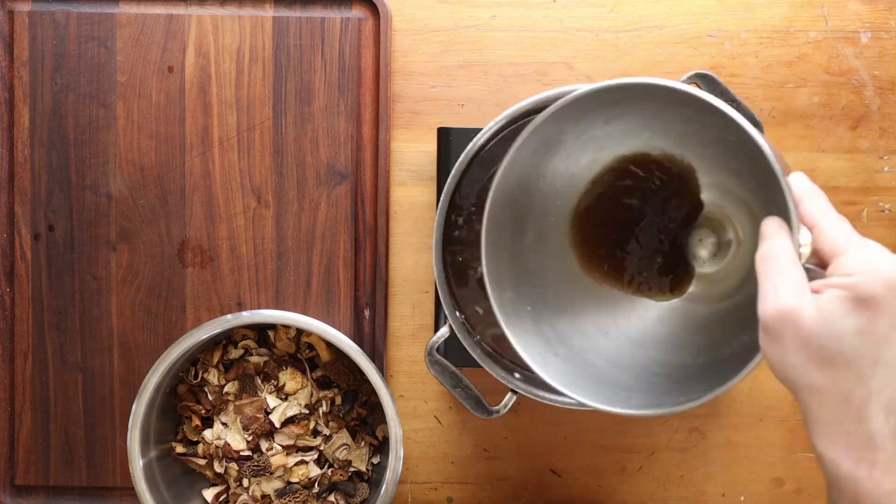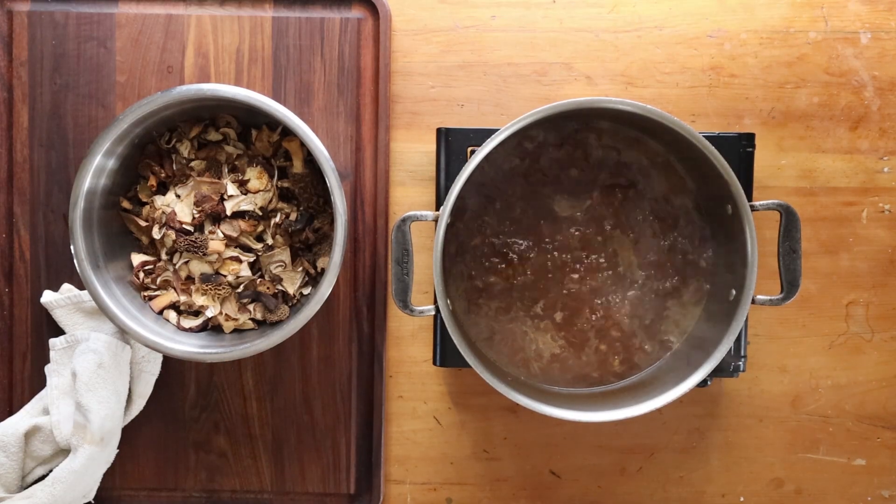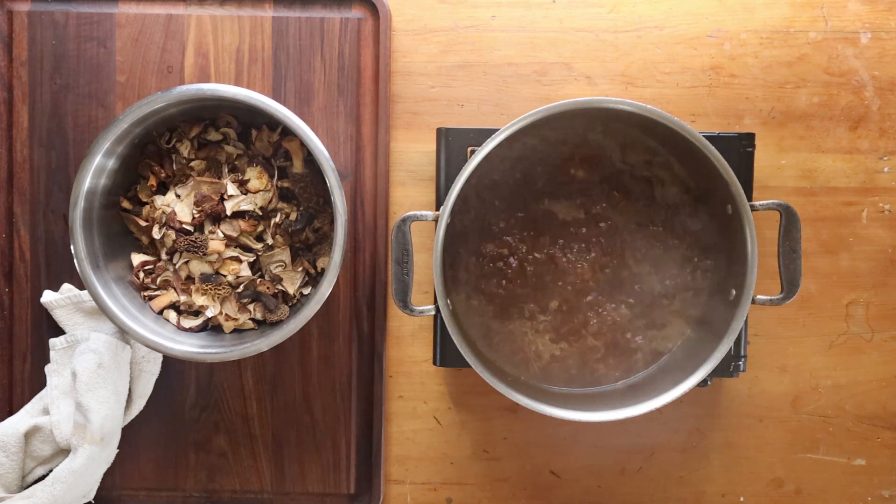Then we're going to add the mushroom liquid — I'm not going to add the very last bit, as there can still be little pieces of sediment and very fine sand in there. Be very careful with that.